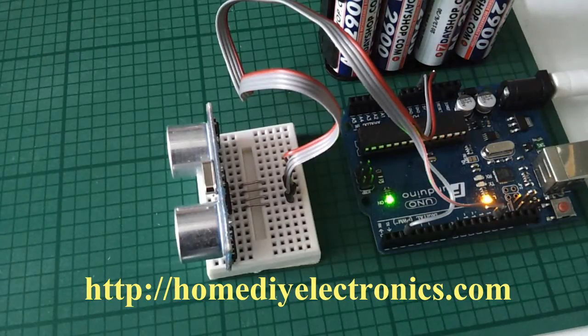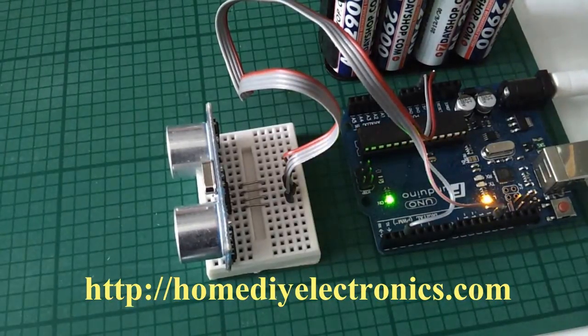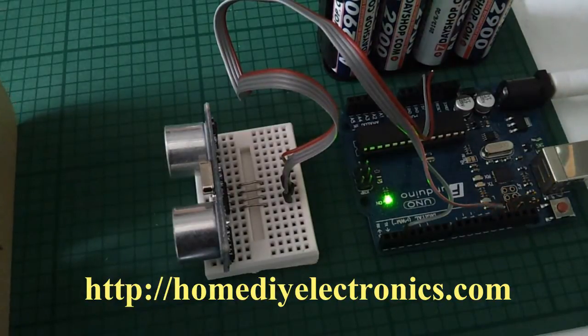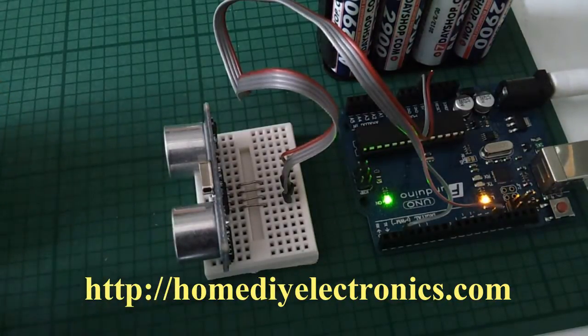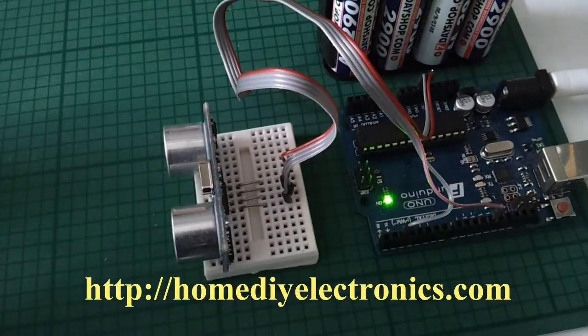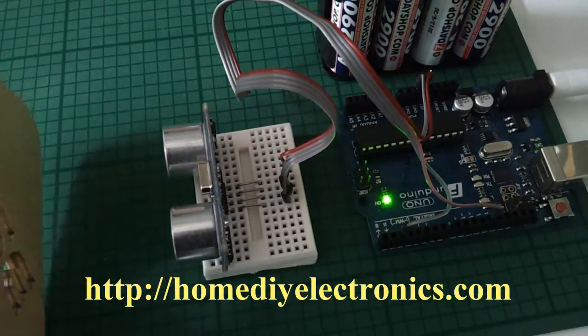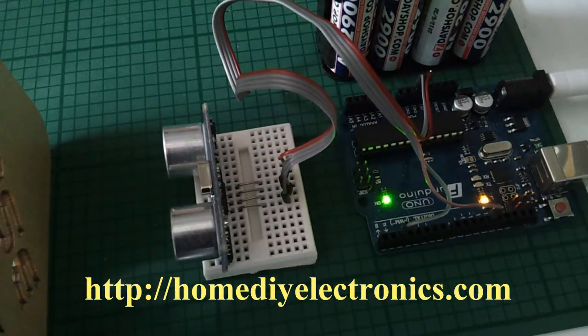See what happens to the flashing rate of the onboard LED as I move an object in front of the sensor. Here the object is close to the sensor. Now it's far away, and close again.